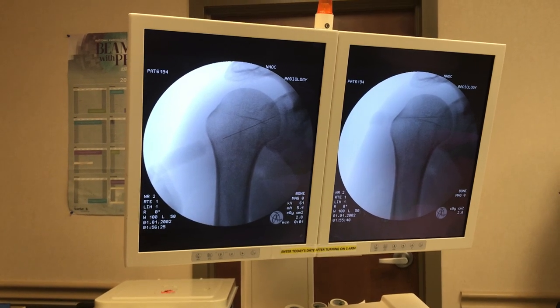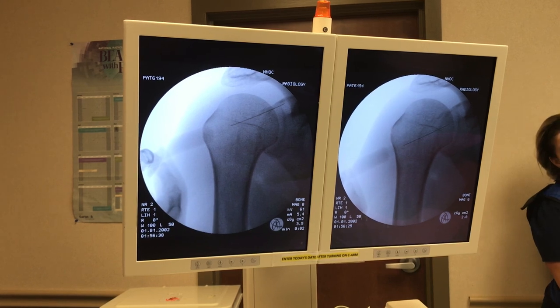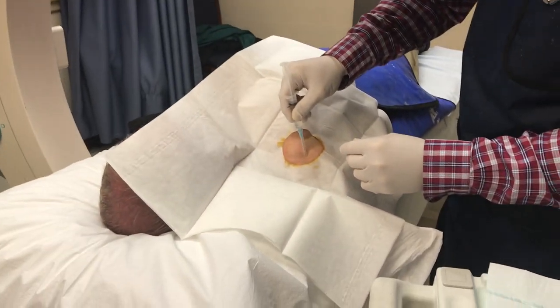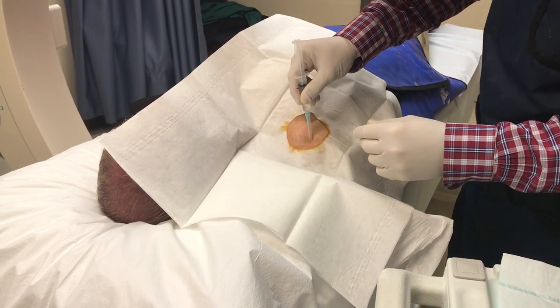We're going to move that needle again. Now move over a little bit — X-ray. You can see I'll make a little mark in the shoulder where the needle's going in. I have my placement at the superior humeral head there.